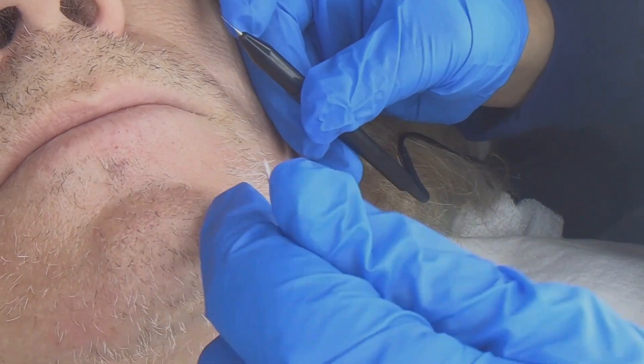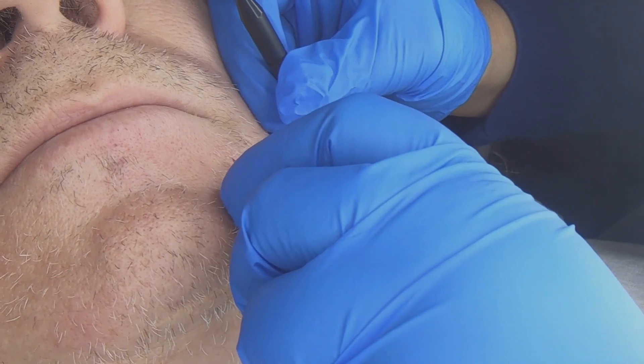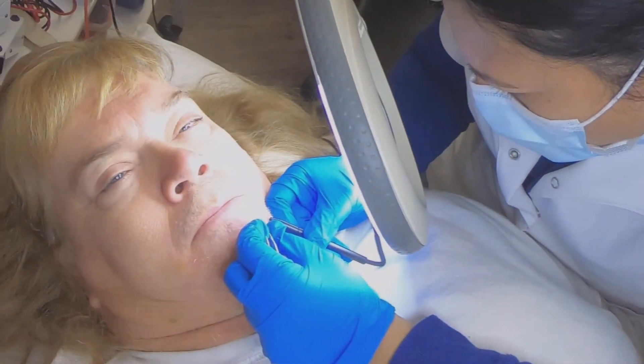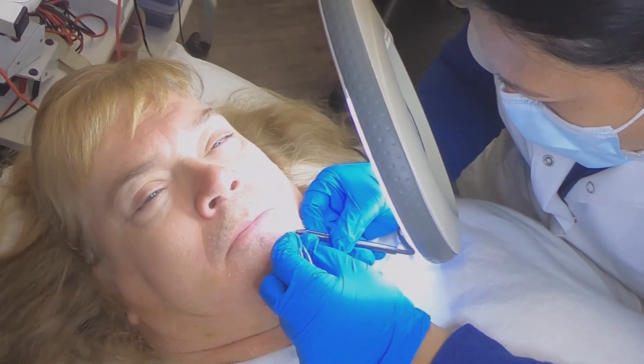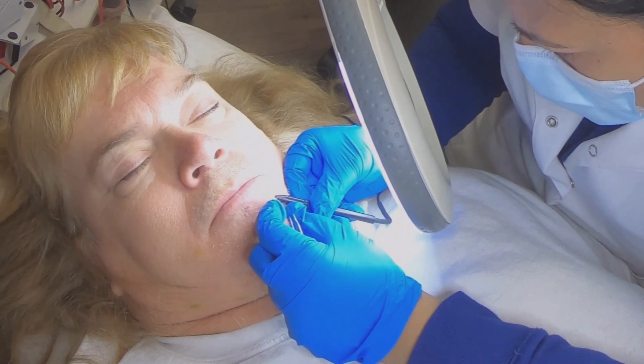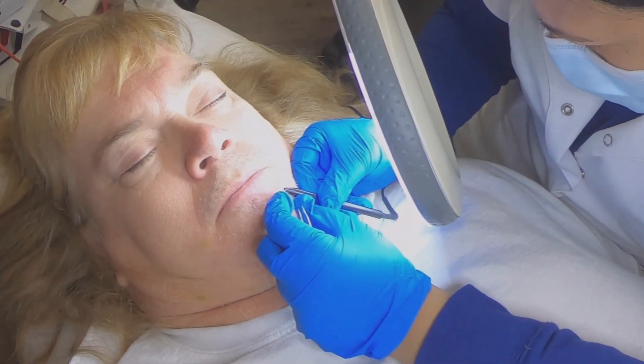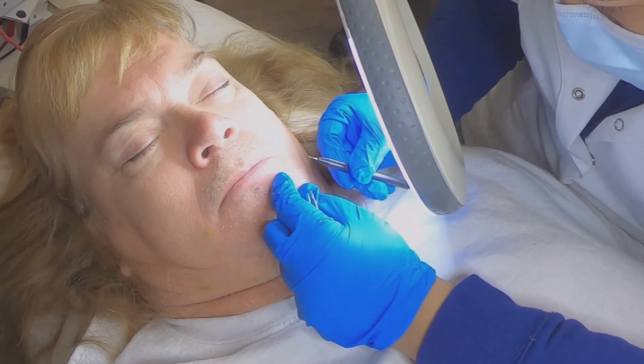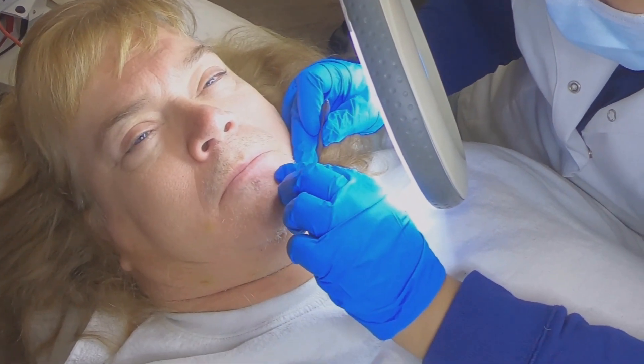We are using the blend method here on my beard, which uses a little higher units of lye than normal — up to 75 units of lye on my beard. As you can see the technician is working away one hair at a time, tweezing them.